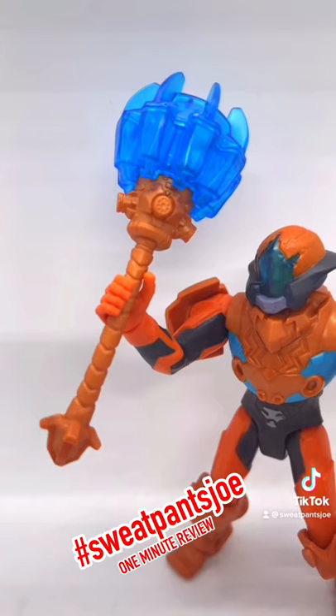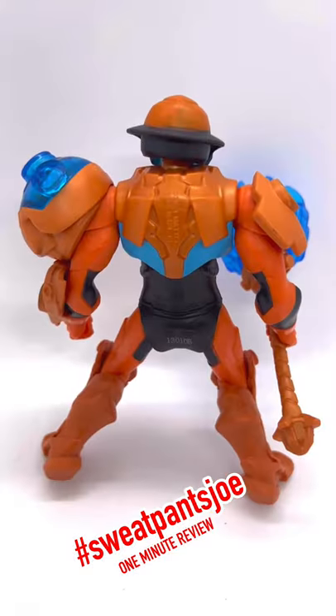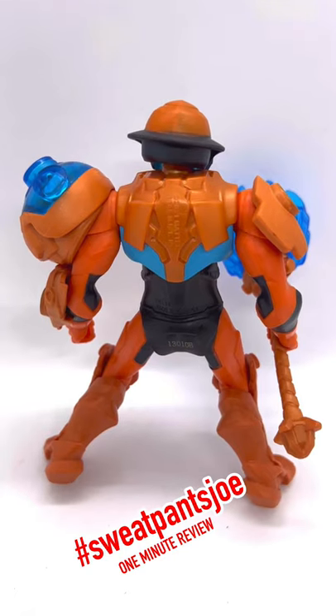Pretty cool weapon, though. It does require you to finagle it into his hand — it doesn't really fit that well. And there he is from behind! He's got numbers on his butt!